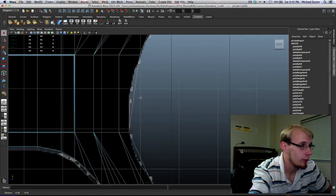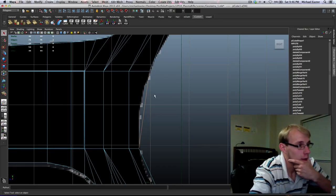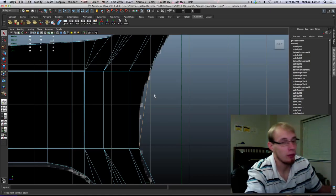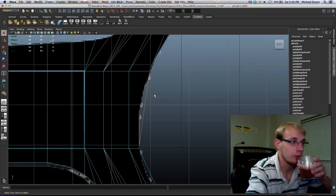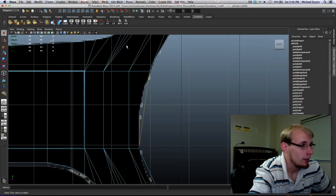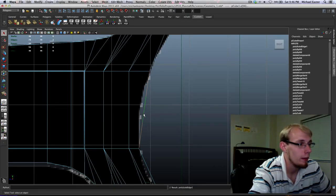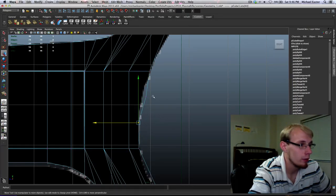Here's where I'm going to start thinking about how I can maintain good topology. If you don't know what topology is, it's time to learn — come back and review this video. I'm going to add two divisions and work with the topology in a second.